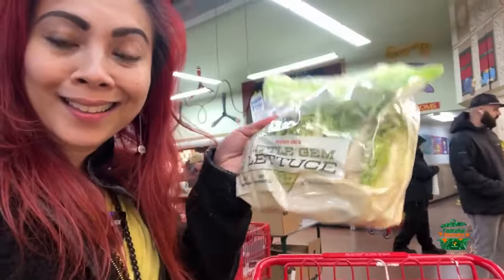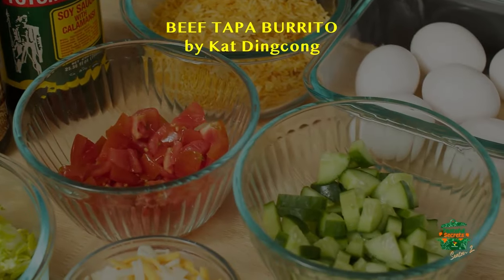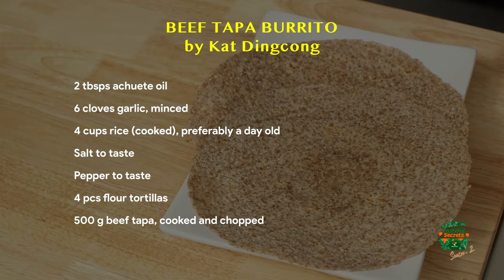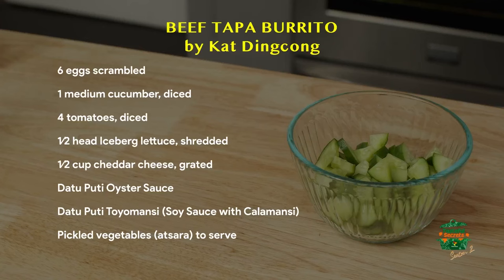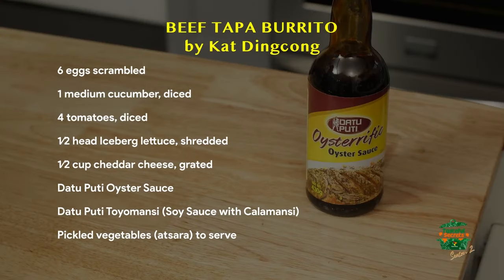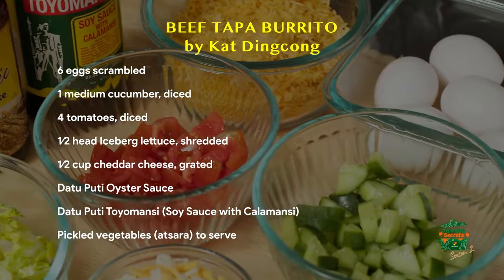Here we are gathering some ingredients for the tapa burrito. Let's start with the iceberg lettuce and cucumbers. Tomatoes. Beef steak. Shredded three cheese blend. Here are the tortillas. Toyo, mansi, dato putti oyster sauce. For Kat's tapa burrito, we would need two tablespoons of achuete oil, six cloves of garlic minced, four cups of cooked rice preferably a day old, salt and pepper to taste, four flour tortillas — in this case, sprouted flourless tortillas — 500 grams of beef tapa cooked and chopped, six eggs scrambled, one medium cucumber diced, four tomatoes diced, one head of butterhead lettuce shredded, one half cup of cheddar cheese grated, dato putti oyster sauce and dato putti soy sauce for marinating the tapa, and pickled vegetables or achara to serve. Let's cook.